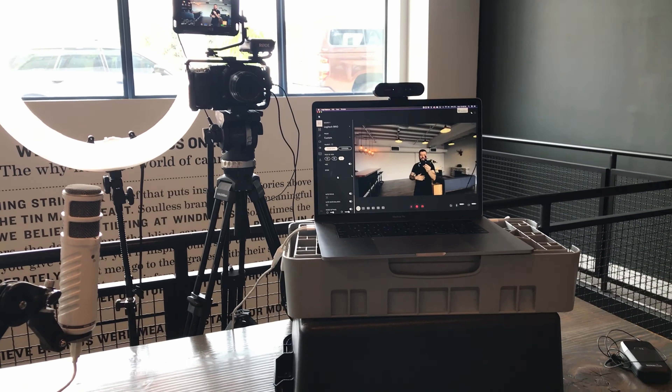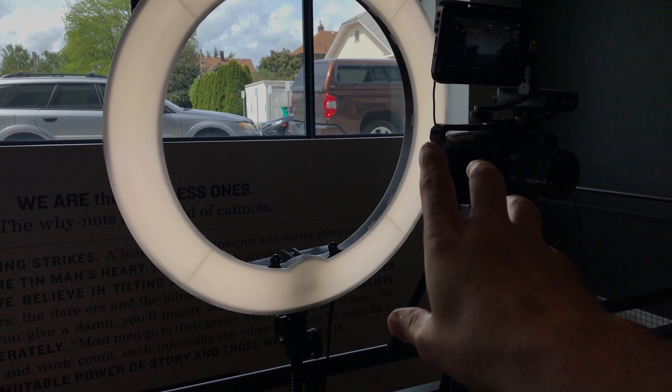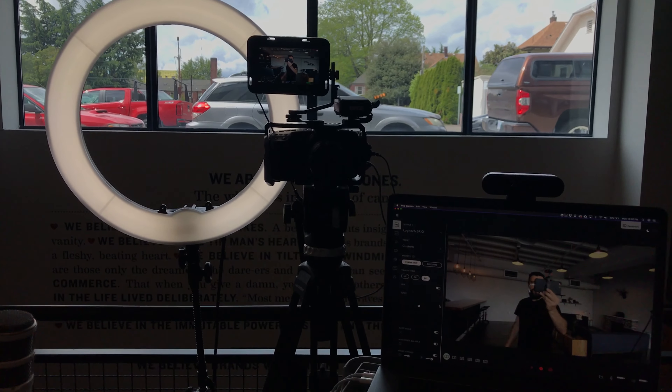Next up, we've got the ring light over here, which is crucial for great lighting — it doesn't matter what format you're filming on. It's got a little slot right there where I can mount my iPhone right in the middle of the ring light, which looks really cool and keeps it nice and out of the way. I can just leave it set up there for any sort of iPhone filming I want to do.